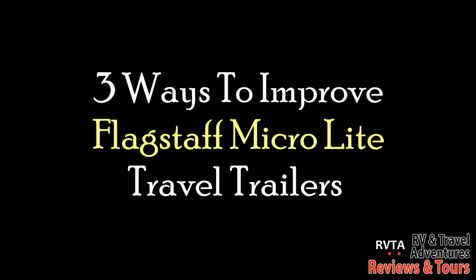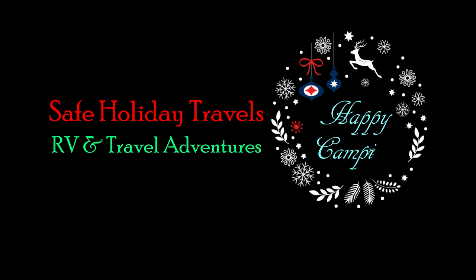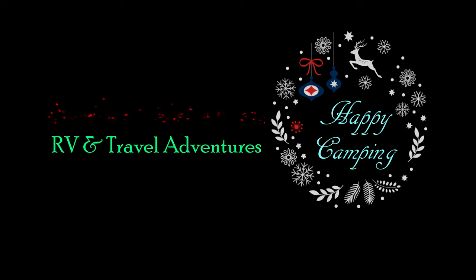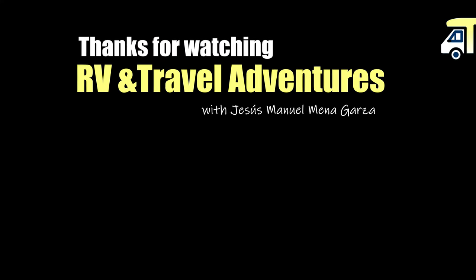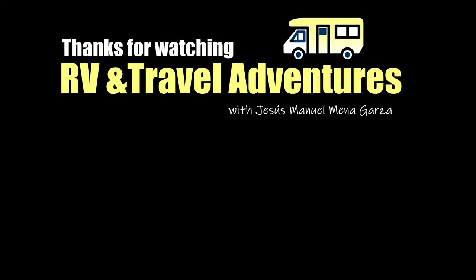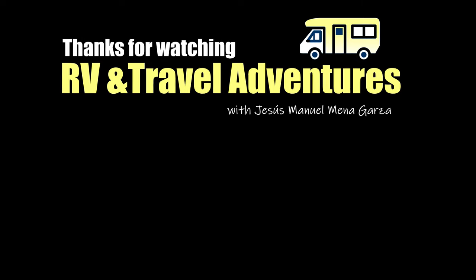Thanks for watching my video on three ways to improve your Flagstaff MicroLite travel trailers. These are just three small tips, and I would like to wish you safe holiday travels and happy holidays. From RV and Travel Adventures, from Fort Worth, Texas, this is Jesus Manuel Menegarza, in the middle of the COVID-19 pandemic. Gracias. Adios. Bye-bye.